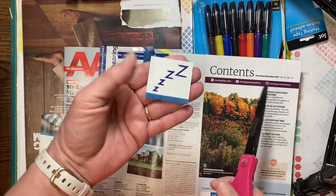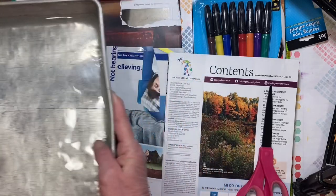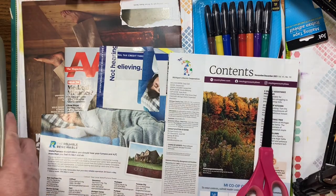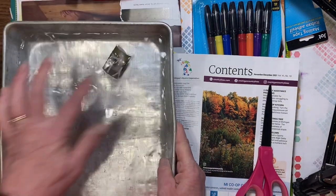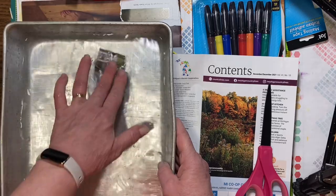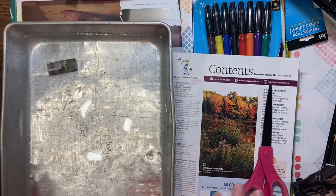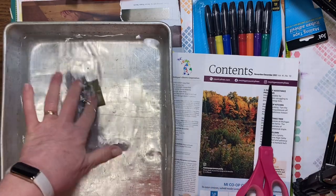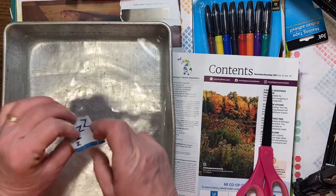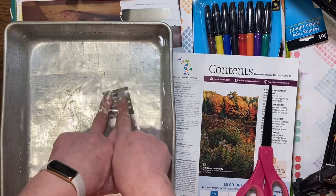Then you're going to take this and you'll need something to have some water in. I just have a really old cake pan here, but you can stick it in a bowl even with the longer ones. Take it and put it upside down — it doesn't really matter which way — just put it in your water with your sticker side down, tape side down, and magazine side up.